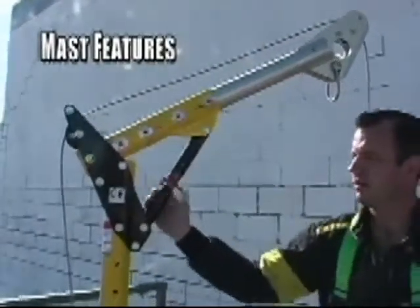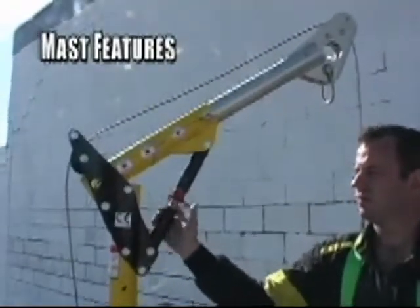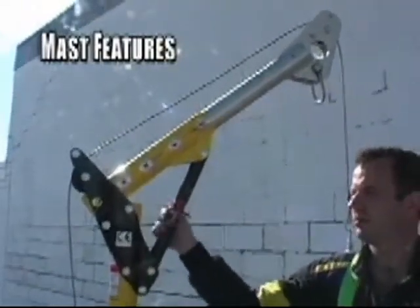The adjustable height of the mast eliminates the need for custom masts and extensions for applications with overhead clearance restrictions. Simply adjust the red knob to your desired height. The quick-release pin allows you to extend the head assembly, adjusting the amount of offset and providing easy collapsibility for transport or storage.